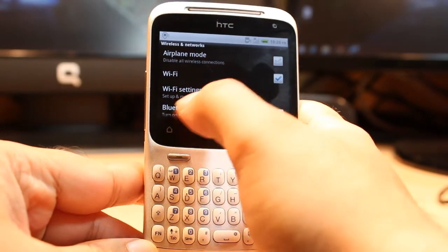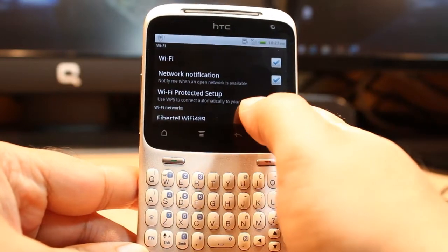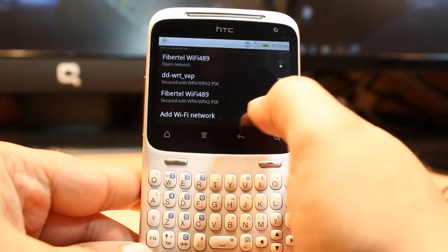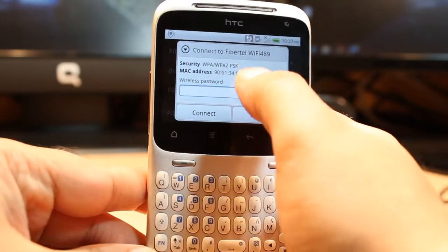When it's turning on, you have to hit Wi-Fi Settings. Hit this one. When you come to Wi-Fi Settings, you will see a list of Wi-Fi networks available. I have three or four Wi-Fi networks available here. You have to hit the particular Wi-Fi network you want to connect to.